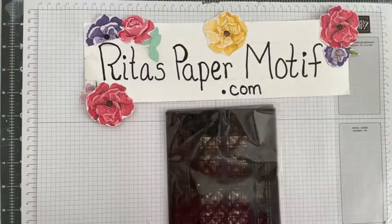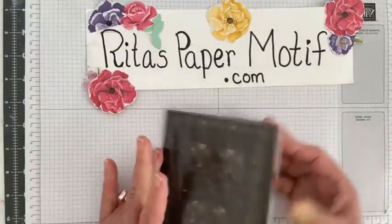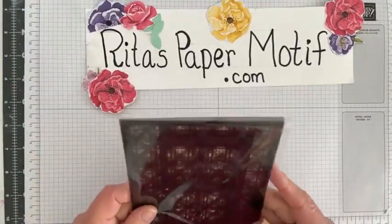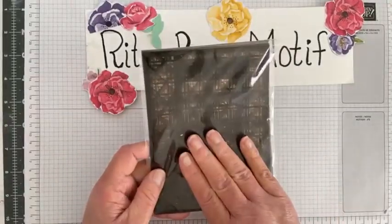Hello and welcome to Rita's Paper Motif. I'm Rita and today I wanted to share with you some different ways to use our beautiful artistic decorative masks.